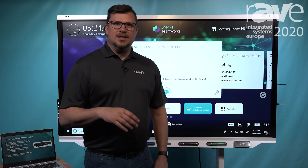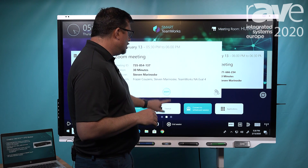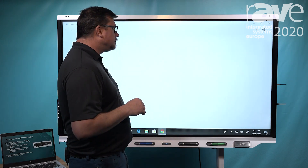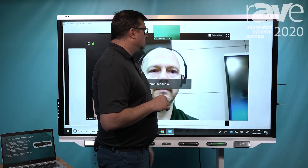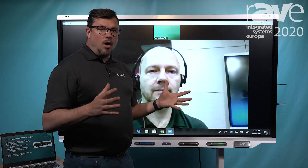So let's showcase that for you with Zoom. I'm going to go ahead to my Zoom meeting here, and I'm going to hit to join that one-tap join just by simply hitting the button. Once I'm in call,